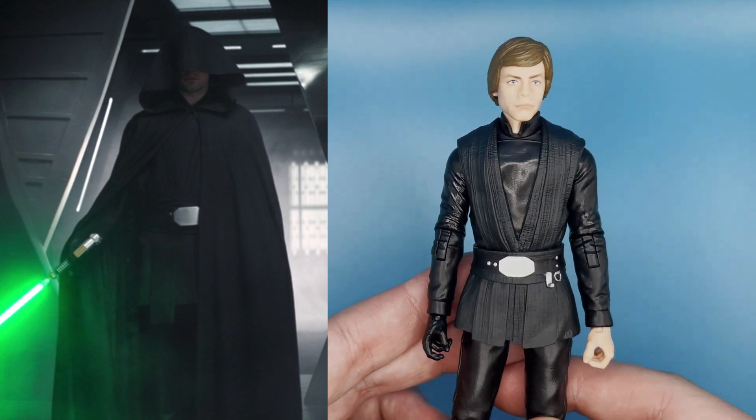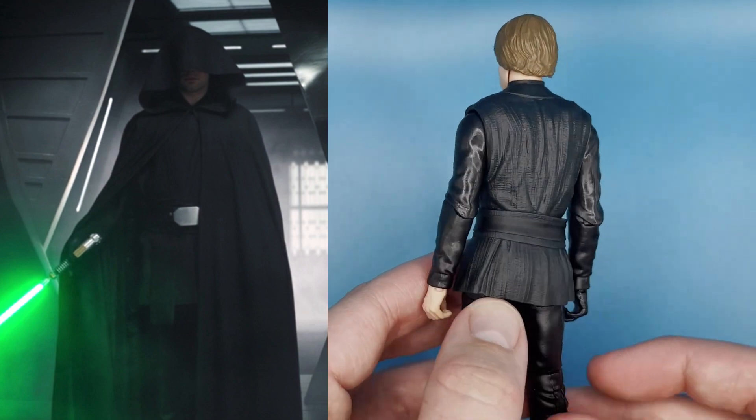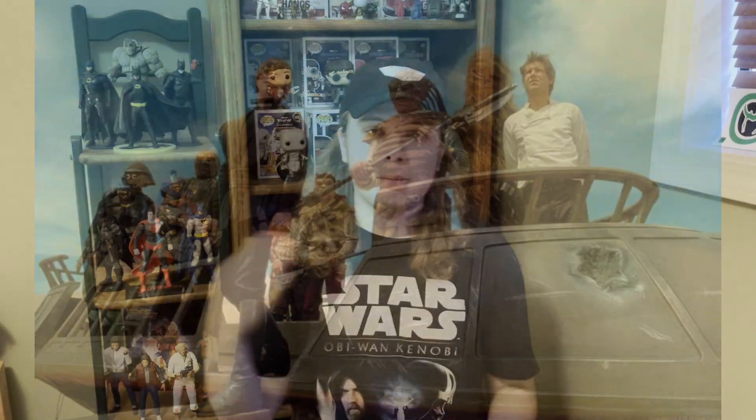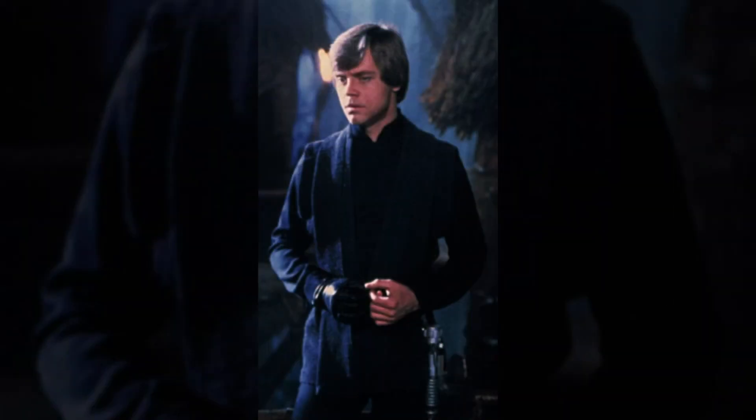If you look at the outfit in the Mandalorian versus on the box art, a casual fan or even a detail-oriented Star Wars fan might think it's the same — and that's fine — but it really isn't. It's got the dark gray tunic overlay going over his chest and torso, which we saw in the Jabba's Palace sequences, but he doesn't have the silver belt buckle there. The internet opened my eyes to these inaccuracies, which I wouldn't really call flaws if you're just looking at it as a general Luke Skywalker figure.